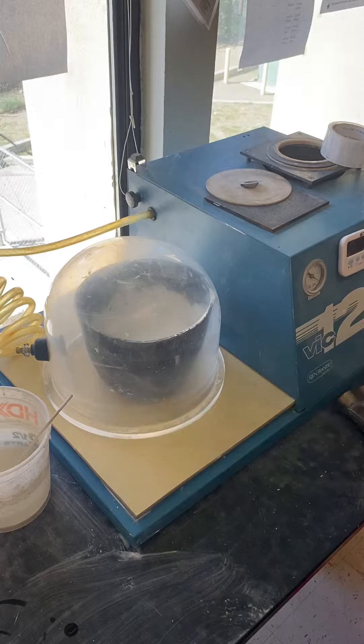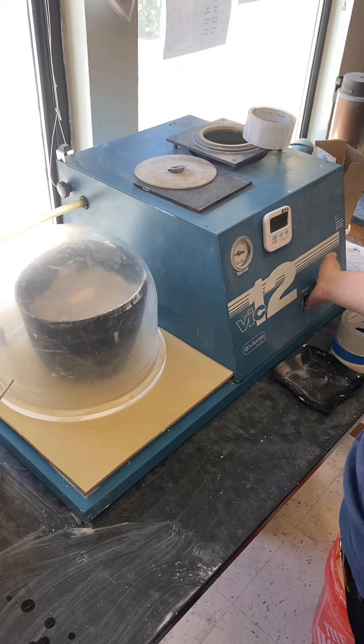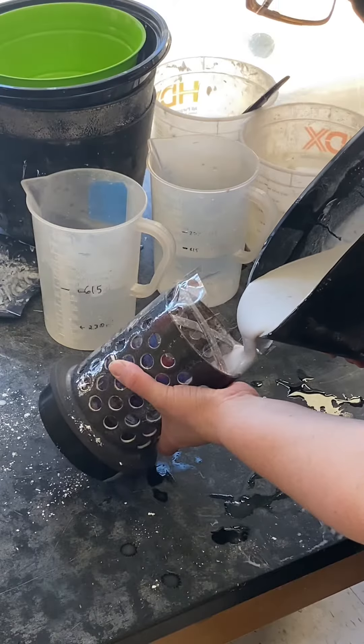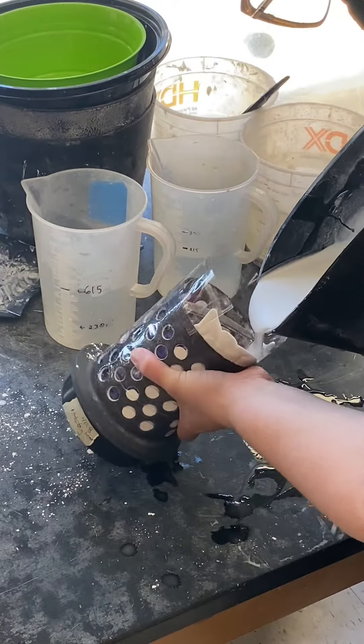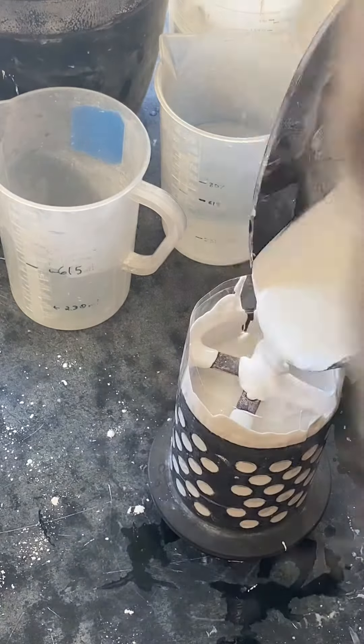We're going to vacuum this mixture for one whole minute until it rises and then falls, releasing a lot of the air bubbles. We'll then take this mixture and pour it down the side of the flask so that it fills from the bottom up and not on top of the delicate wax pieces.